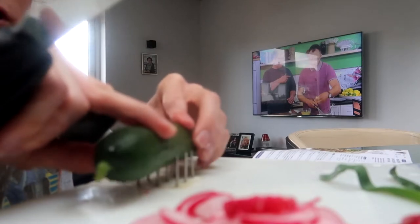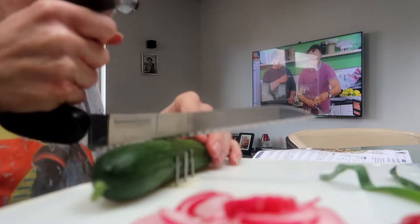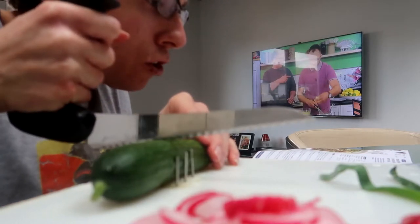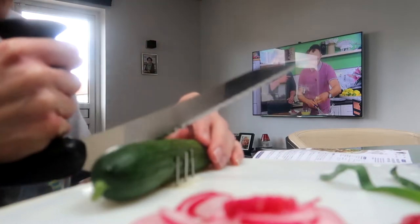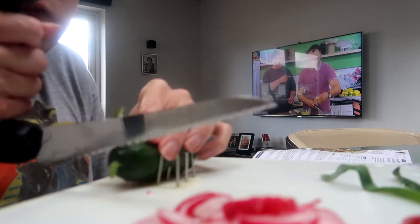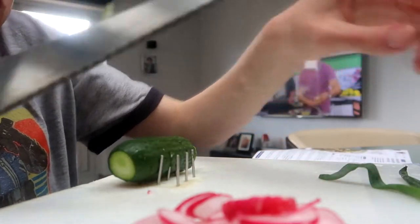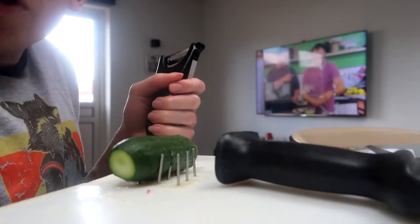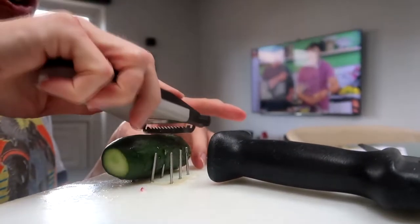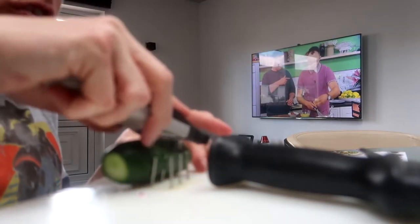The next thing to do is the mini cucumber. I only need half of this because I'm doing it for one person, so we just need half a baby cucumber. I need to julienne it, or use a special tool to julienne it. I couldn't find the tool it asked for, so I'm just going to use this kind of peeler — it's got like a serrated edge to it, so hopefully that'll work.